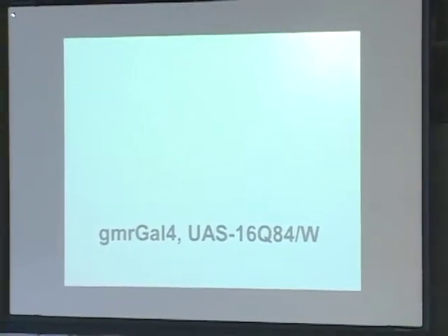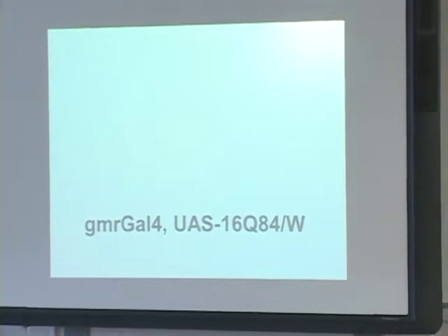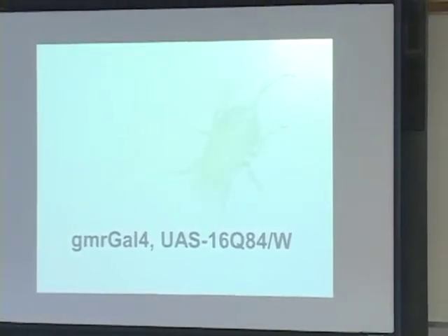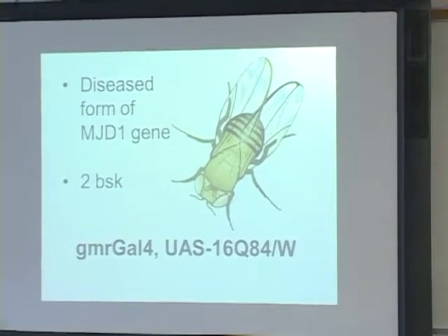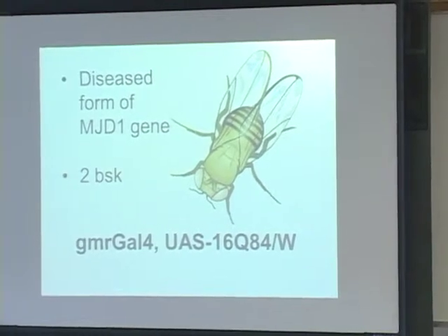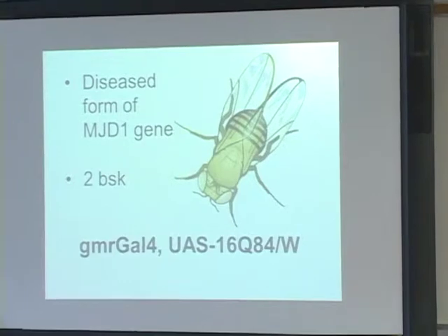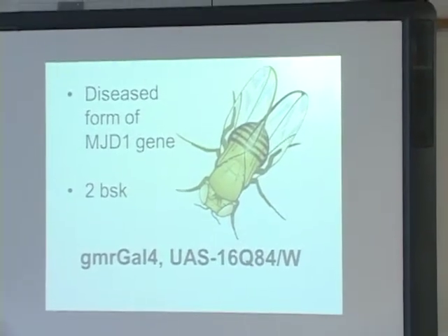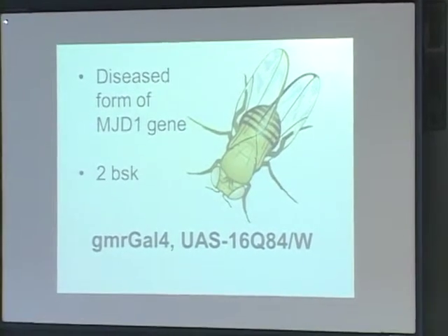Then I set up my third cross, which was my Q84 over whites. These flies did have Machado-Joseph disease and they had two functioning copies of the basket allele. With this one, we wanted to see how the flies with the disease would combat the degeneration with two basket alleles, which are very integral in regulating the autophagy pathway, which is important in degeneration and slowing it down.